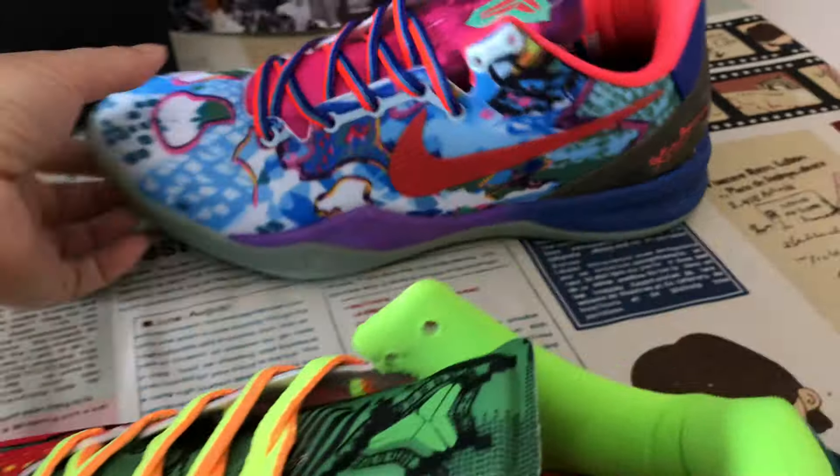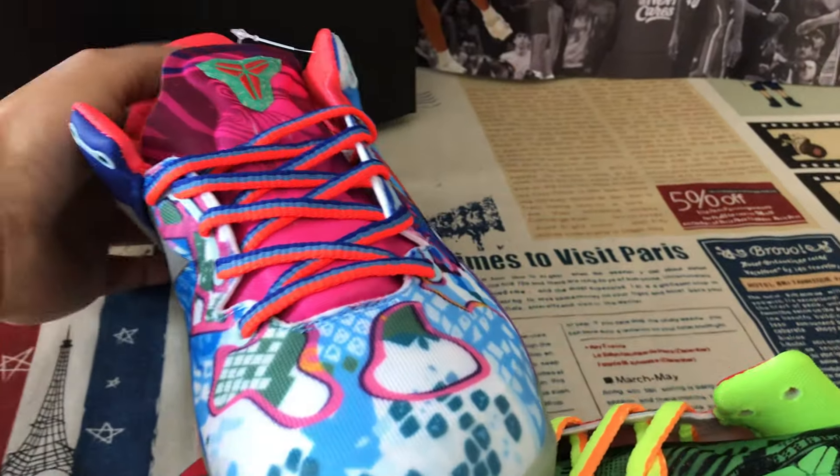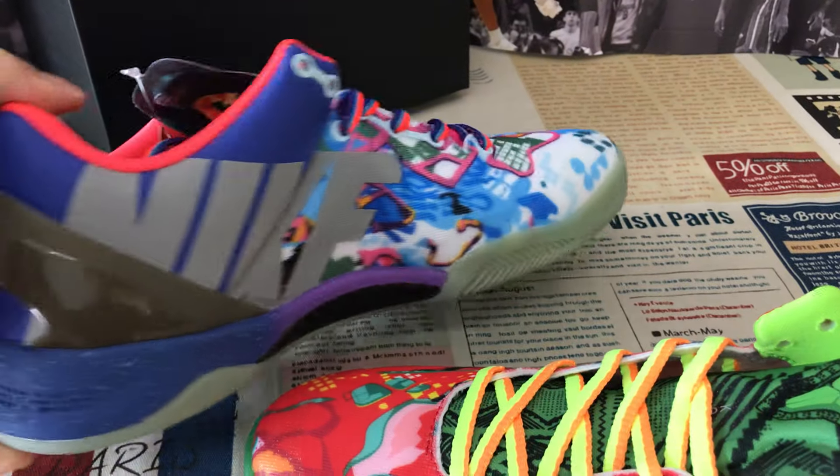That's the right shoe. That's the left shoe.